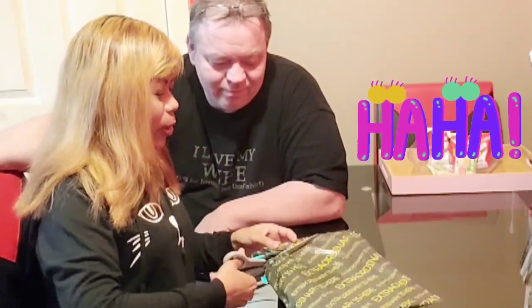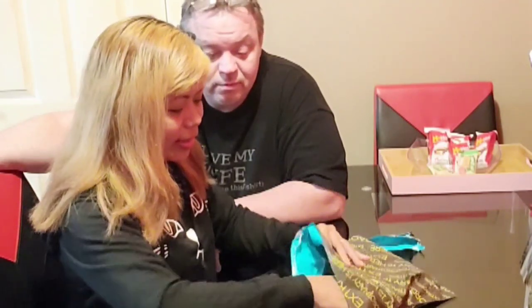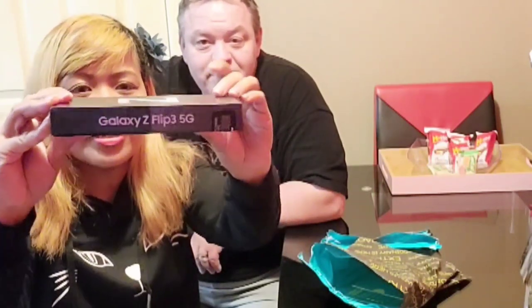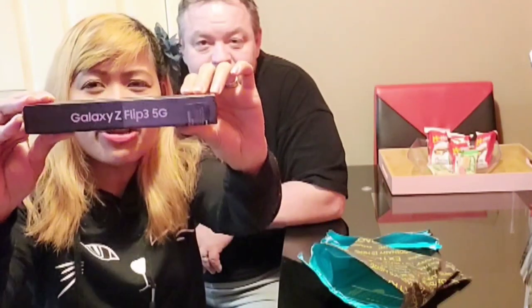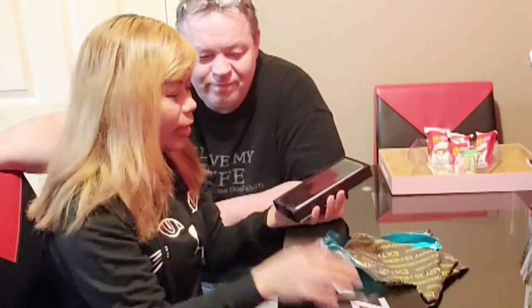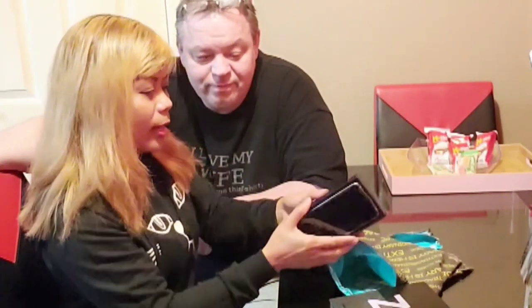Okay, press it on! Wow! Yay! The Galaxy Z Flip 3 5G! Yahoo! And now it's time for opening! Very nice box! I like it!